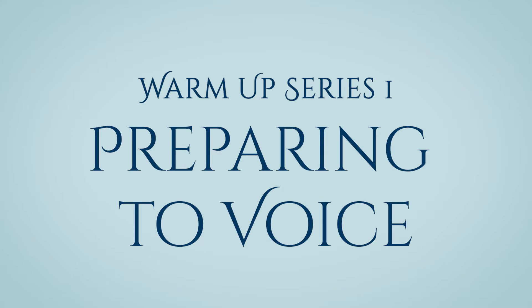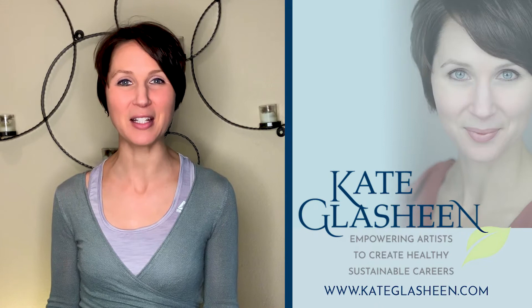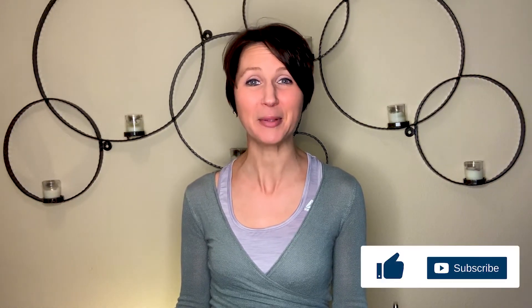Hey friend! Welcome to Vocal Warm-up Series 1, Preparing to Voice. Hi, I'm Kate Glashine. I'm a voice and dialect coach, and today I'm going to take you through Part 1 of a basic vocal warm-up. You can learn more about me at kateglashine.com, and if you enjoyed today's video, please like and subscribe below. Let's get started!